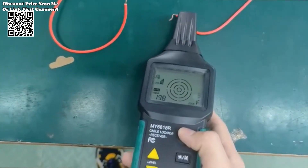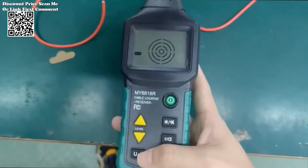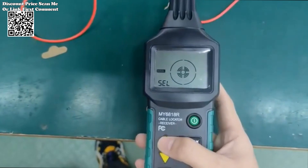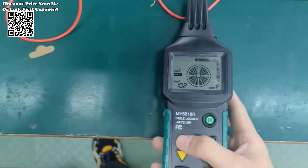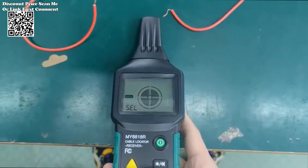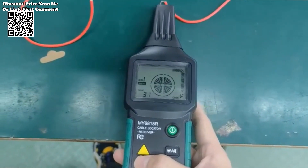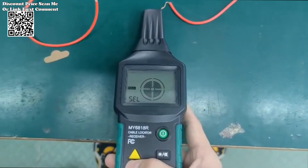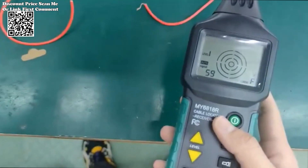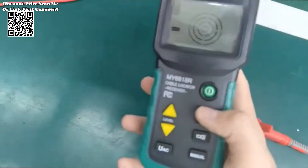At the heart of the MS6818 lies a multifunctional transmitter boasting an integrated AC/DC voltmeter. This feature empowers users to measure voltages ranging from 12 to 400V with unparalleled accuracy, ensuring thorough assessments across various electrical systems — whether tackling household wiring or industrial installations — enabling swift identification of potential issues.